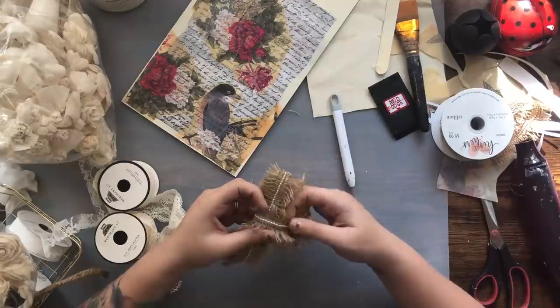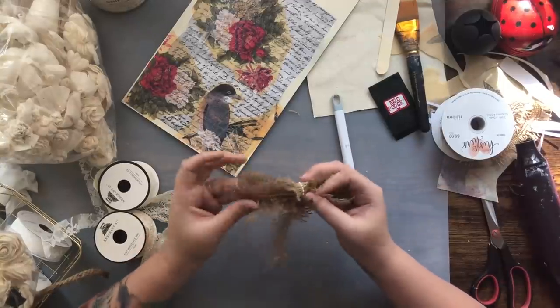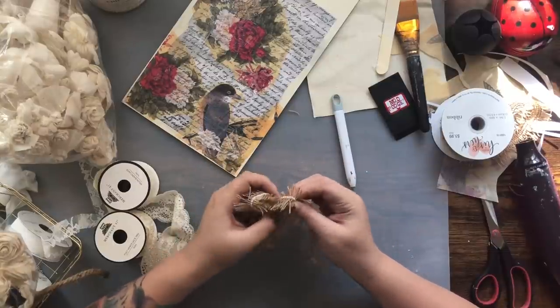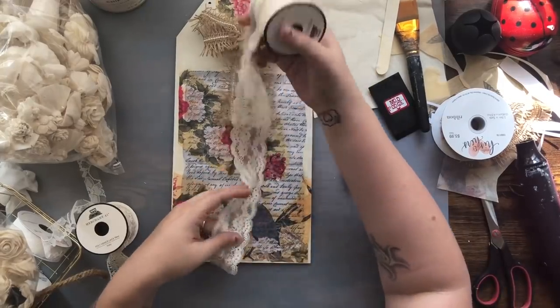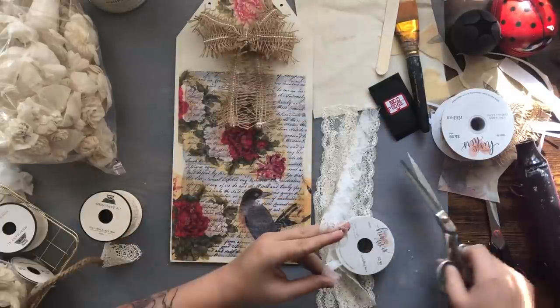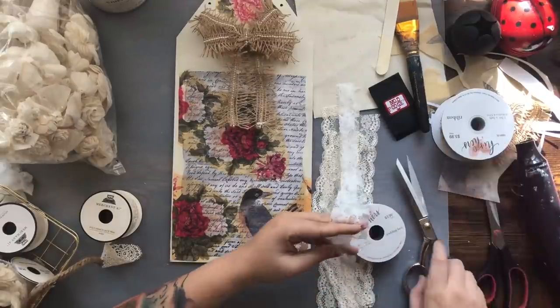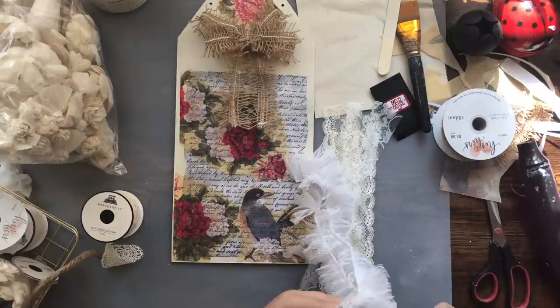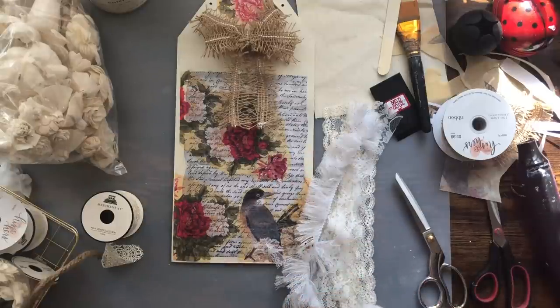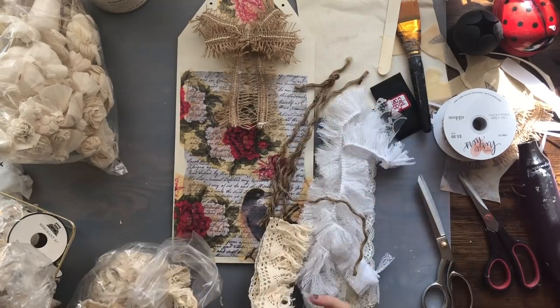I'm using some ribbon from Hobby Lobby and making a very simple bow — just tied it in the middle. It's a wired ribbon which really helps with keeping the shape of the bow. I also decided I wanted lots of strands of fabric and ribbon flowing off underneath the bow, so I'm taking different styles of ribbons and laces. I find this stuff at Hobby Lobby in the his-and-her wedding section and their ribbon section — when they go on sale for 50% off I go and stock up on doubles. If you're into the shabby chic look, always check out Hobby Lobby.